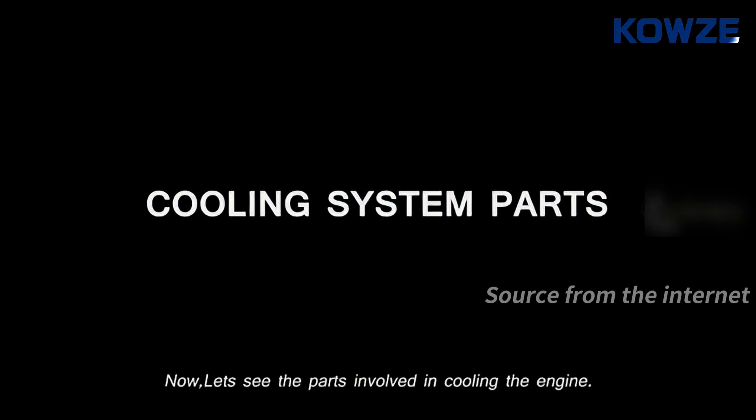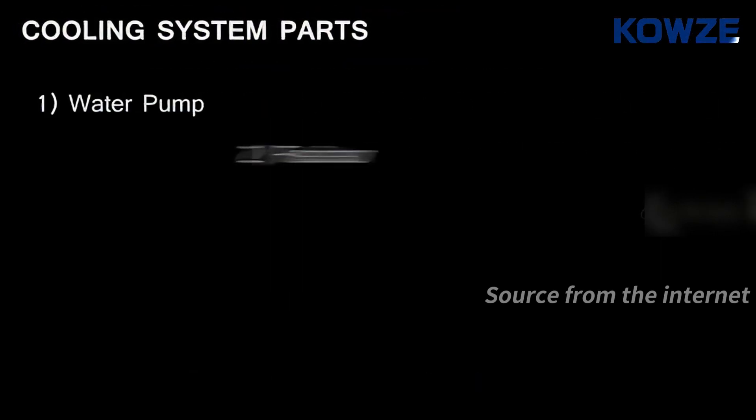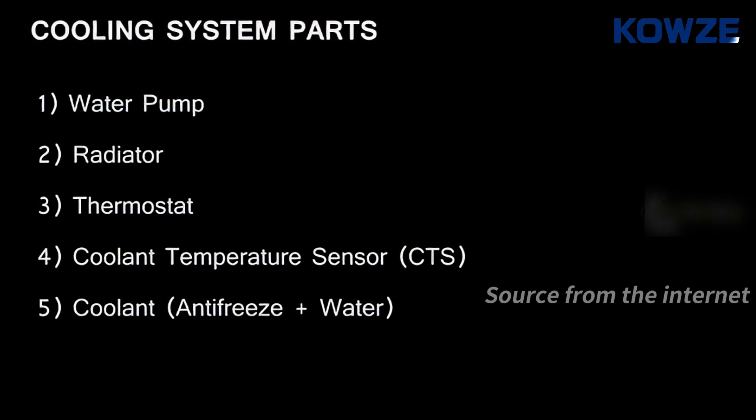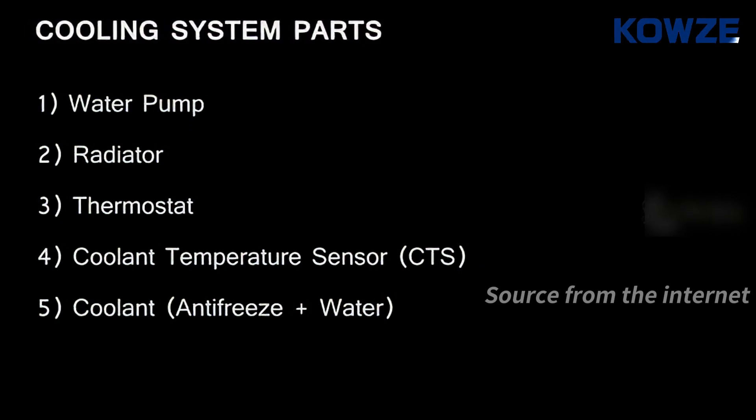Now let's see the parts involved in cooling the engine. The main parts for cooling the engine are: water pump, radiator, thermostat, coolant temperature sensor, and coolant.